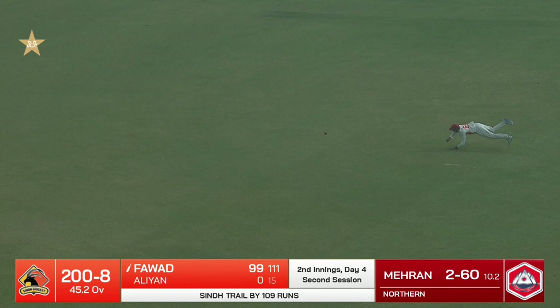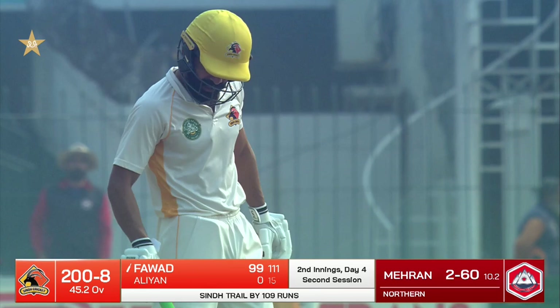And that's it — another hundred! He's shown the nerves of steel, he's shown resilience, and he made sure he claimed his place, getting to these three digits.